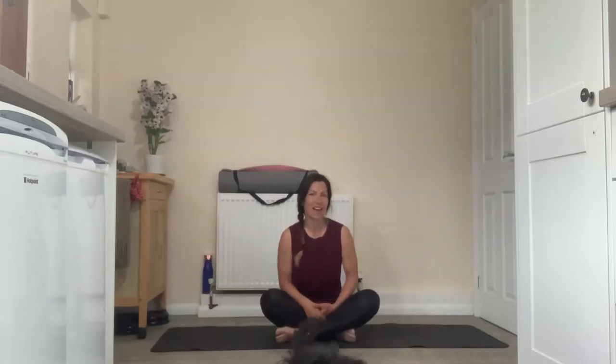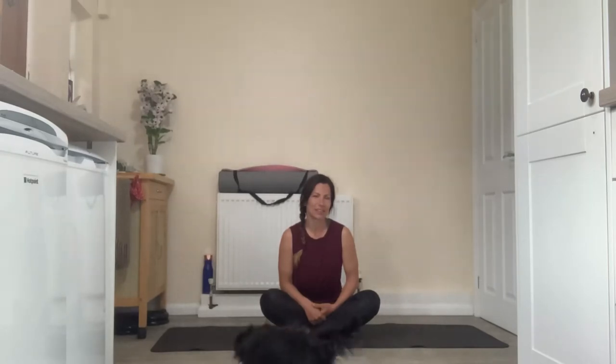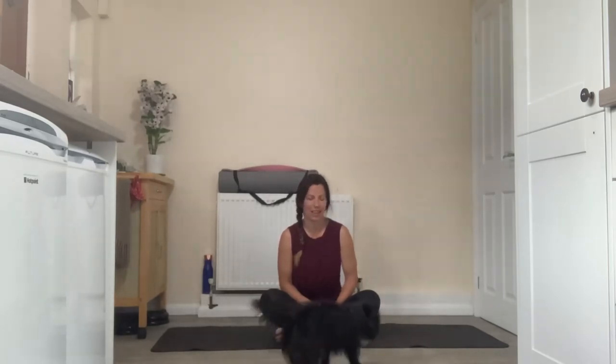I've got a nice little heart opening flow for you today. It's just a really nice little love letter to yourself, really opened up through the heart area, a little bit faster paced than usual and I think you'll really enjoy it. So you'll need your comfortable clothing, your mat or soft flooring, and that's all I need.